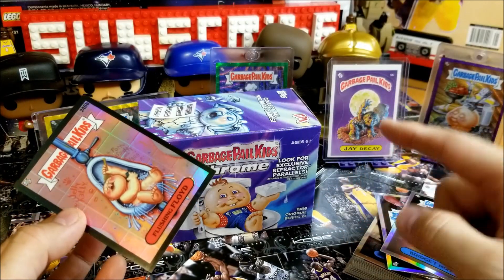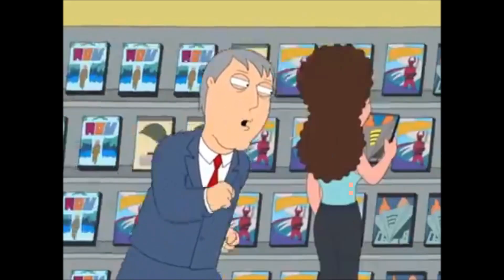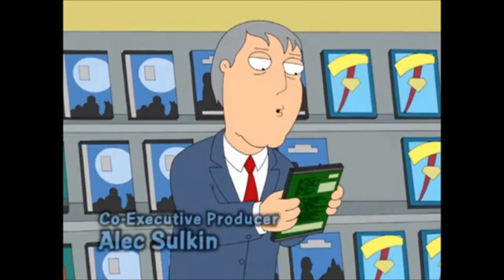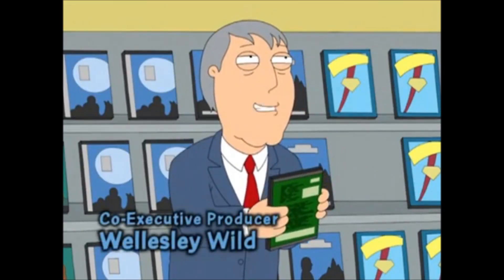For those of you Canadians that are old enough, hope you get that reference. Oh sweet mother of god, there you are. I'll watch you with the lights off — like I would dare.